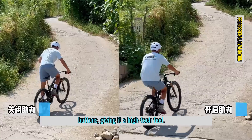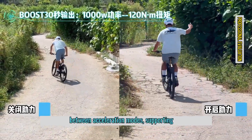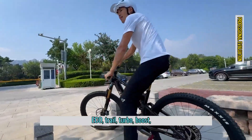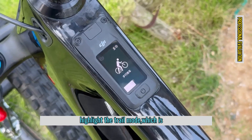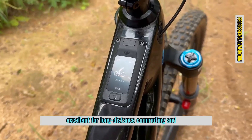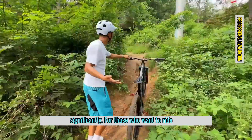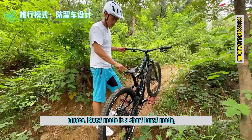The handlebars are equipped with multiple buttons, giving it a high-tech feel. There's a button for switching between acceleration modes, supporting ECO, trail, turbo, boost, and automatic modes. I especially want to highlight the trail mode, which is excellent for long-distance commuting and climbing, and it improves battery life significantly. For those who want to ride further, ECO mode is the best choice.